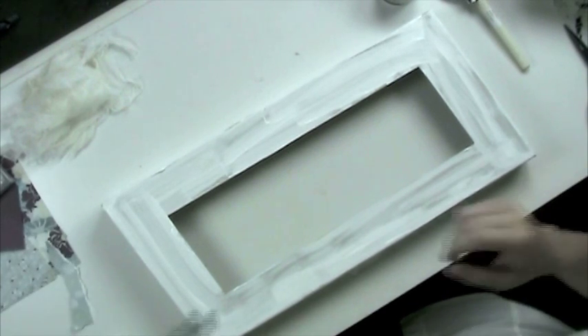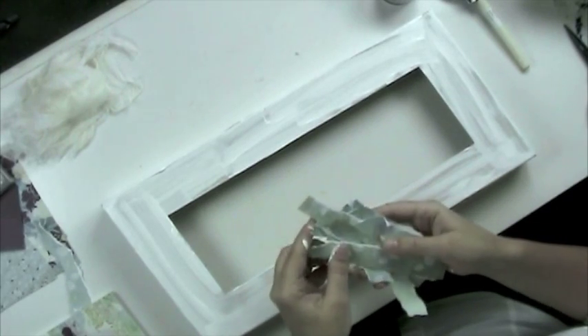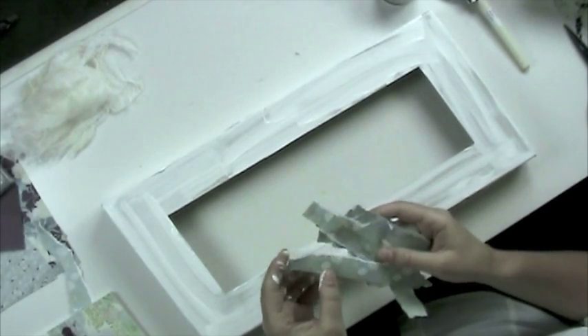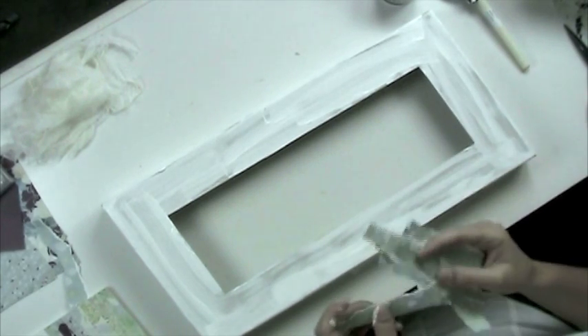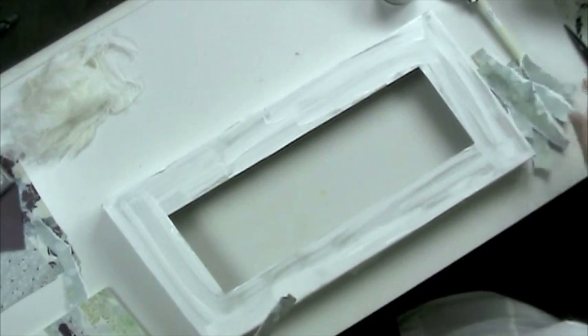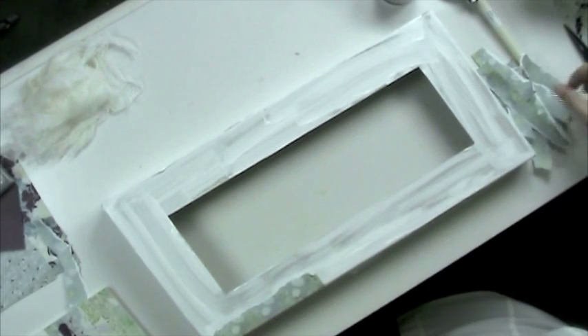The next step is to take some pieces of torn paper. You can choose any design you like, but I'm using this blue floral one from the Wisteria paper pad. While the paint is still wet, just go ahead and start placing pieces around the edge of the frame.